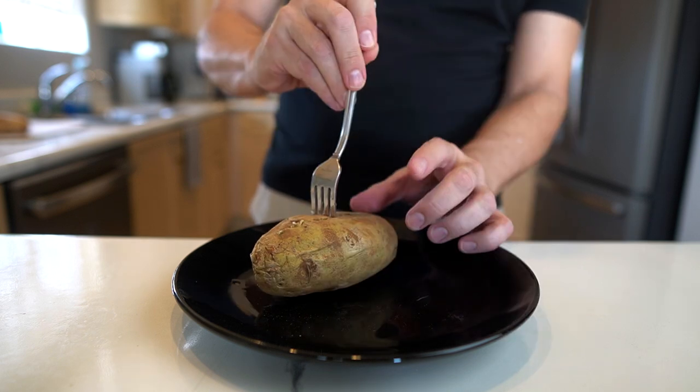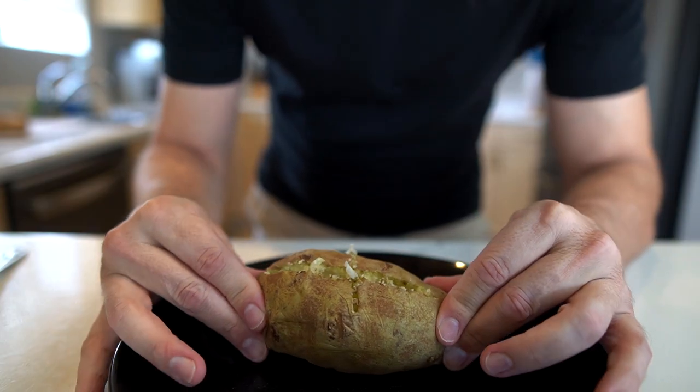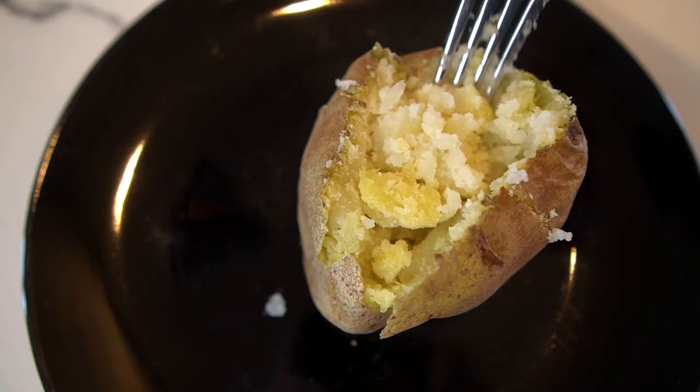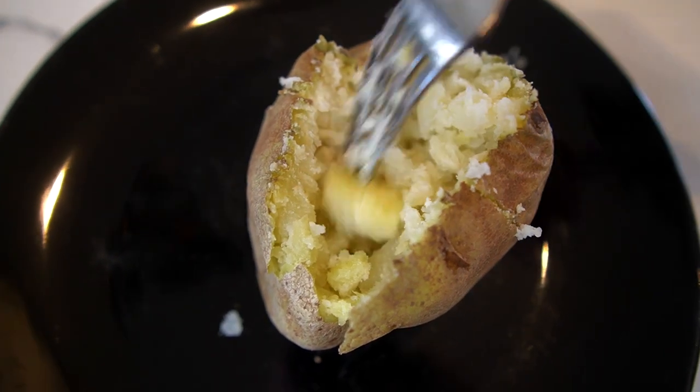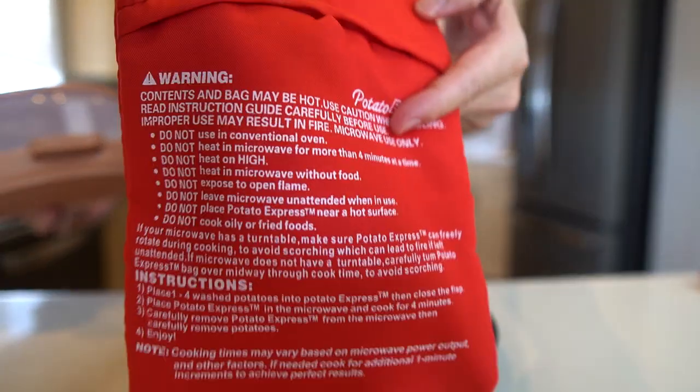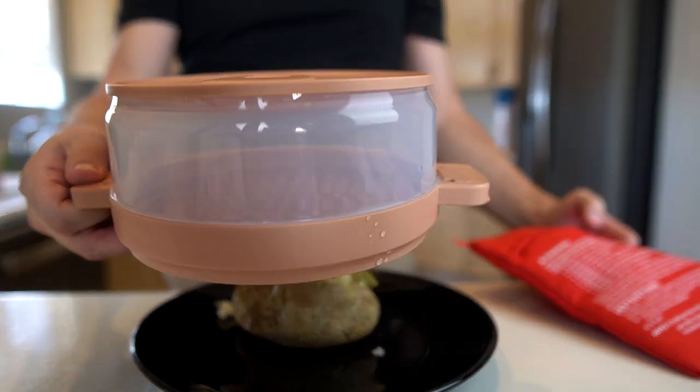It feels done. Is this one as moist as the first one? I can't really tell — I guess I got to taste it. This one is actually drier than the Yummy Can Potatoes. So for me right now, the Yummy Can Potatoes is in the lead. I think the fake Potato Express did perfectly fine, but the Yummy Can just did a little bit better.